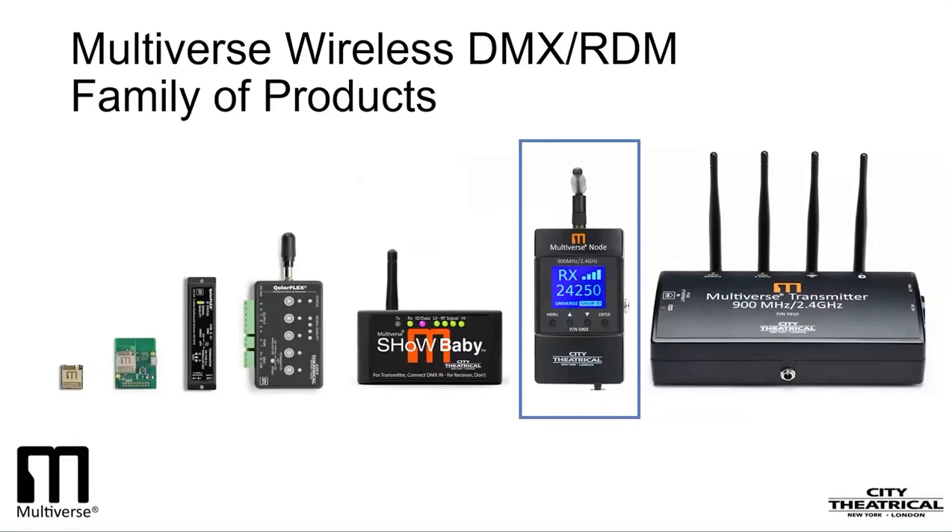A note about radio frequencies we use. Until Multiverse, all of our wireless DMX products have been in the 2.4GHz band. With Multiverse, we have added 900MHz radios, which are certified for use in North America only. As the 2.4GHz band continues to get more and more crowded, moving some or all of your broadcasts to 900MHz gives a great new option to North American users. While both 2.4GHz and 900MHz are good choices for wireless DMX, they have slightly different characteristics. 2.4GHz can carry more data than 900MHz, but 900MHz can pass through objects better and travel greater distances. The 900MHz band is also generally less crowded than 2.4GHz.